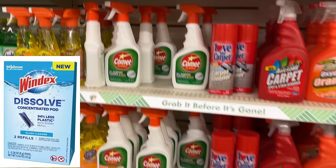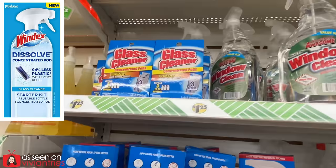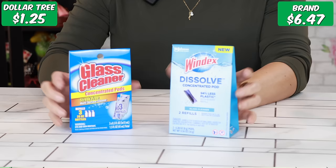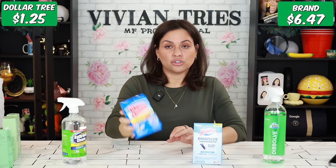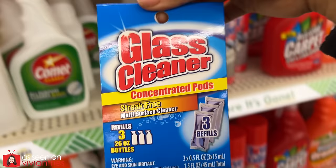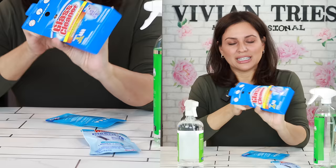Next: Windex dissolvable pods versus the Dollar Tree dupe. These are new — I was waiting for them to give us the bottles, but they haven't yet; your stores should have them soon. I don't know how well they're doing because they're clearancing them out at Walmart. Regular price for the Windex is $6.47, but it was clearanced for $3. You get three refills with the Dollar Tree and two refills with the brand name. I think people just like convenience and don't want to mix this up — it's hard to teach an old dog new tricks.